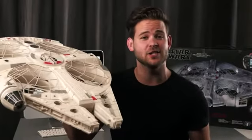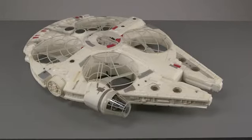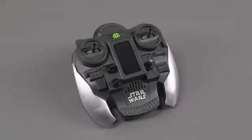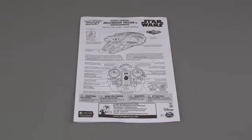Let's go quickly through the contents of each box so you know exactly what you're going to get. Your package should contain one Millennium Falcon, one remote control, one wall charging plug, and one set of instructions.